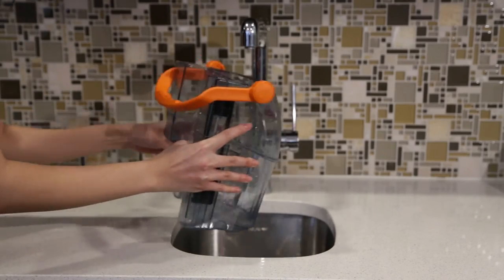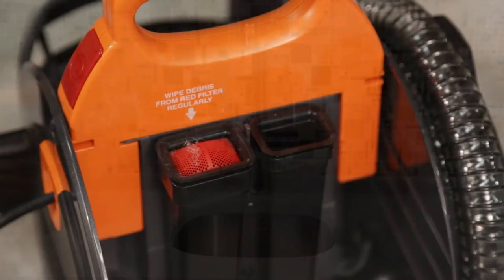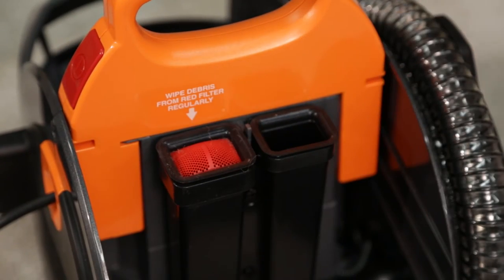Rinse your tank for good measure. If you are all done cleaning and about to put your machine away, clean the red filter on the pot using a towel or rag.